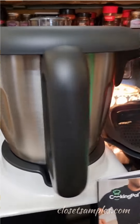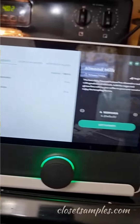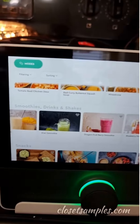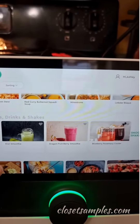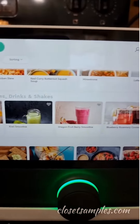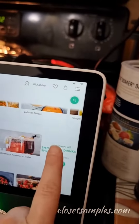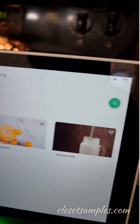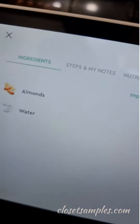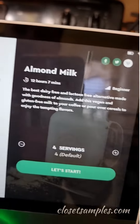Check out my new fancy cooking gadget and my new fancy little monitor. Since I haven't used it yet, basically what it is — you find some recipes and you can either do it yourself or be guided. I'm going to try something simple to start, so we're going to go under smoothies and drinks where I found they have an almond milk recipe, which requires water and almonds.